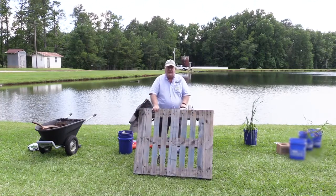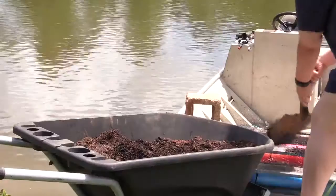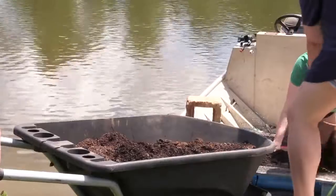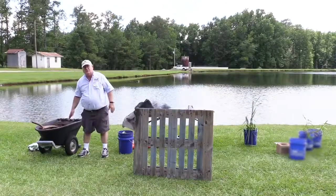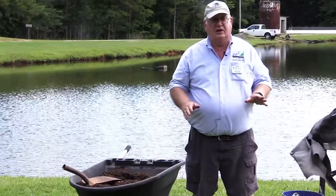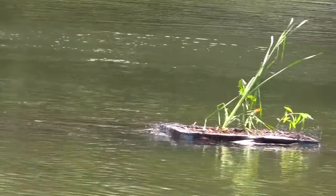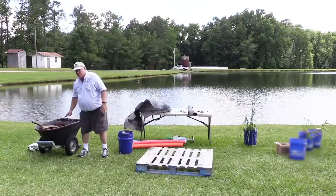We're going to use that as the base and then put living material on top of that. We need some soil — a mixture of clay and potting soil that we've mixed together as topsoil. If we use just topsoil it's too light and will tend to float away, but if we mix clay with it, it'll hold together a little better.